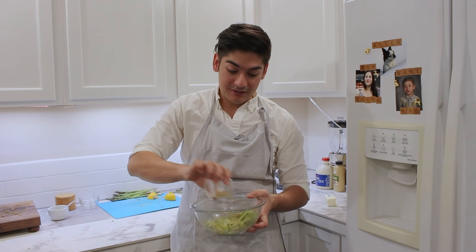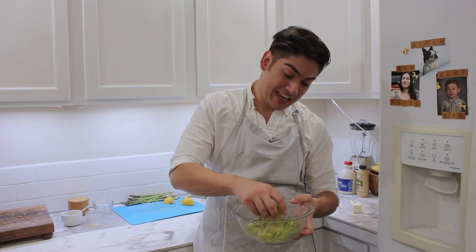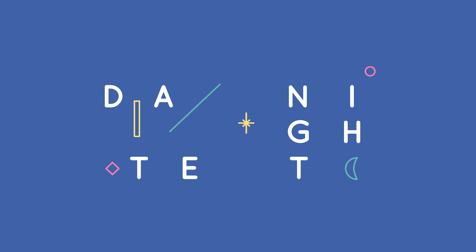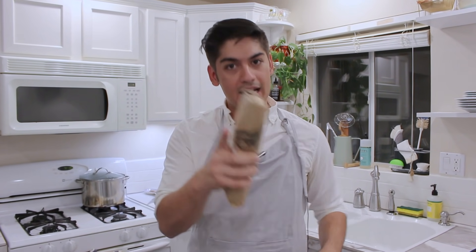Salmon is one of the easiest, healthiest, and tastiest proteins that you can find at any modern American grocery store today. And it makes for a very fancy, very impressive date night dinner. But most people don't cook with fish probably because it's a little bit unfamiliar and scary. Well, that ends today.